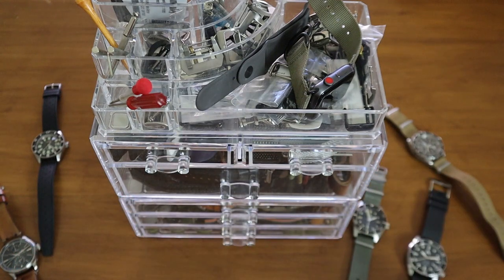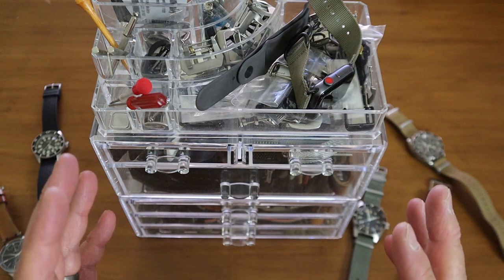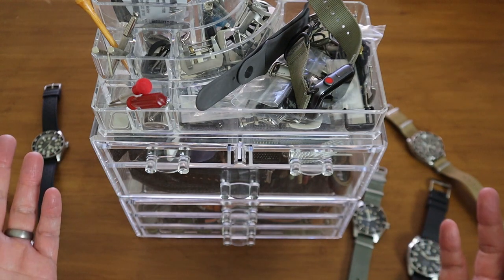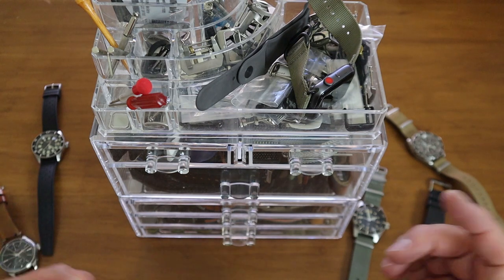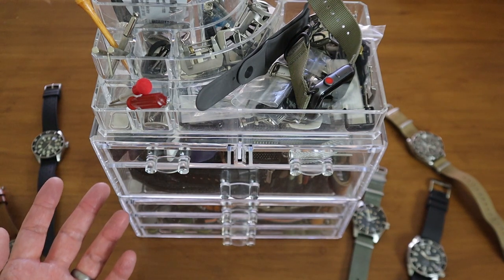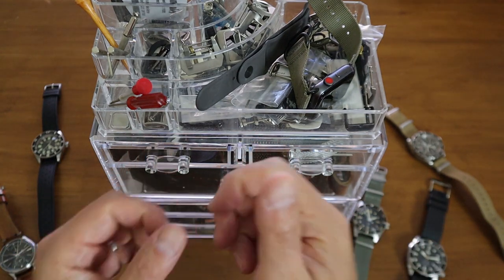I know this is a quick video but I thought it was something worth sharing. Things can get a little messy and we want to change things up — this is a really good solution that's worked for me. It's a less-than-$30 hack and you could probably find it at an even better price. I don't have an Amazon affiliate link; I just wanted to share this with you.